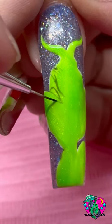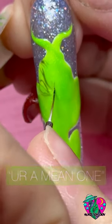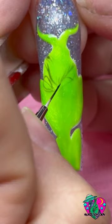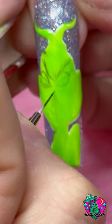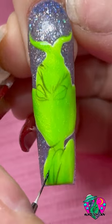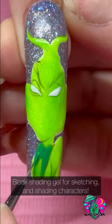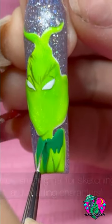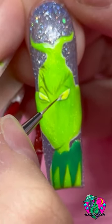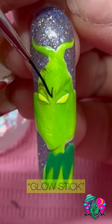The color I used for the base of the Grinch was called You're a Mean One. I'm obsessed with this color — it's like a shimmery green and it's so perfect for doing the Grinch. You don't have to do white underneath it first, but I just prefer to because it always makes colors pop. I'm getting the sketches on his face and his body with my black shading gel, and then filling in down here with a new green from the collection called That's Not Santa, because it's the Grinch.